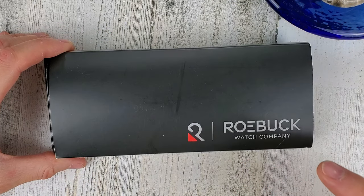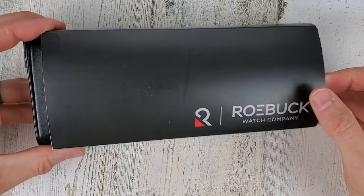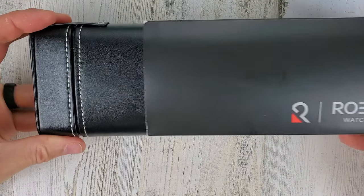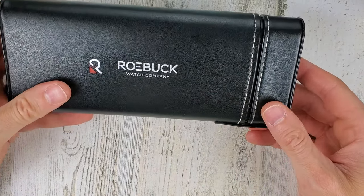Welcome to Wrong Time Watch. My name is Kevin. Today we're unboxing a watch from Roebuck. Every time I see the name I think of Sears and Roebuck — no longer in business — but anyway, let's check out this watch.